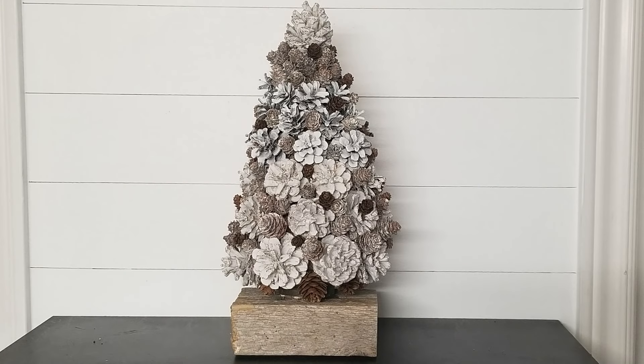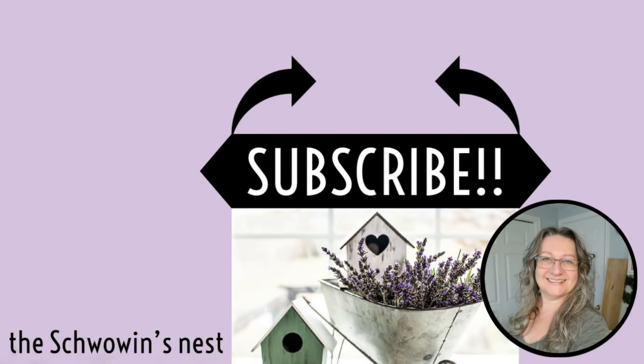I hope you enjoyed the video and you like what you saw. If you did, I'd love for you to stick around and hit that subscribe button — those two black arrows will show you exactly where to click. Thank you so much for watching straight to the end. I really appreciate your support. See you in the next one!